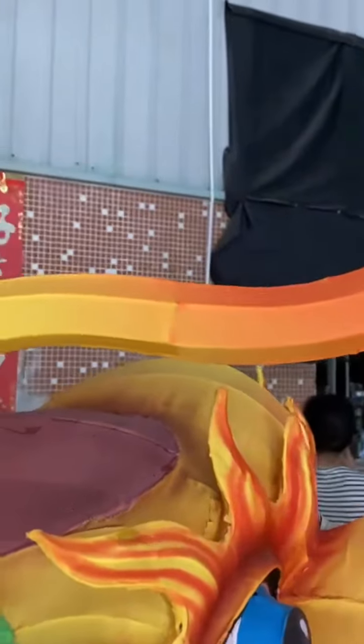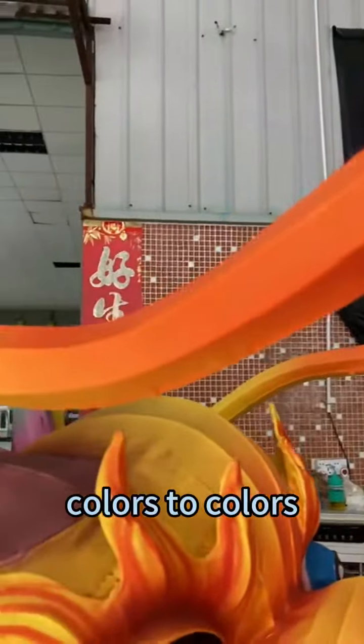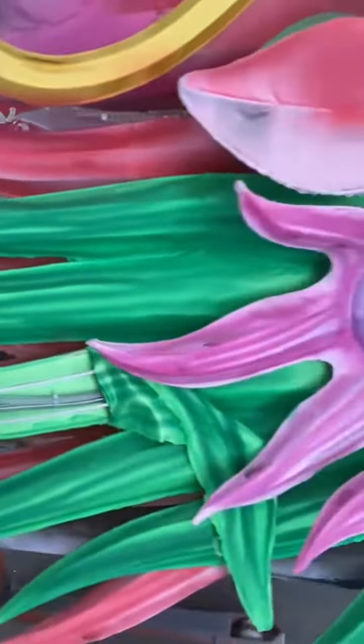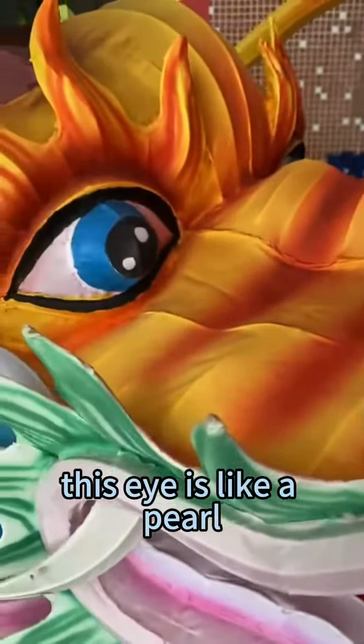You can see the special transformation from colors to colors, especially this part. And take a look at this — this eye is like a pearl.